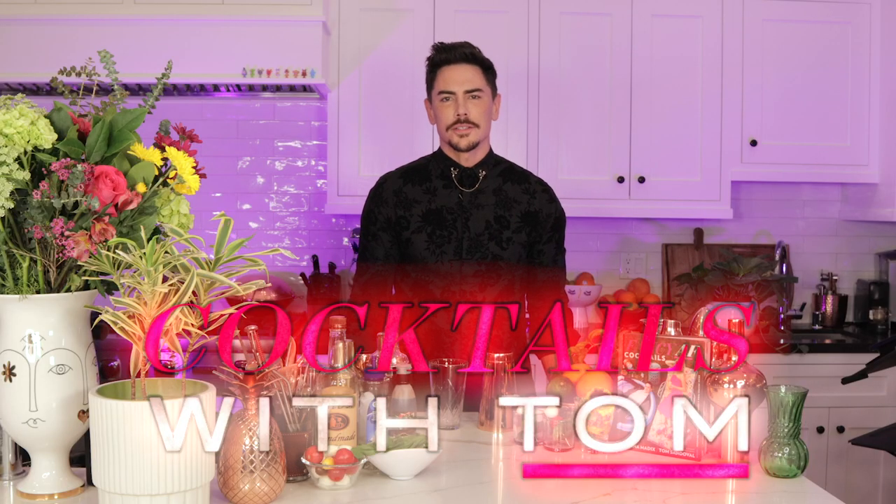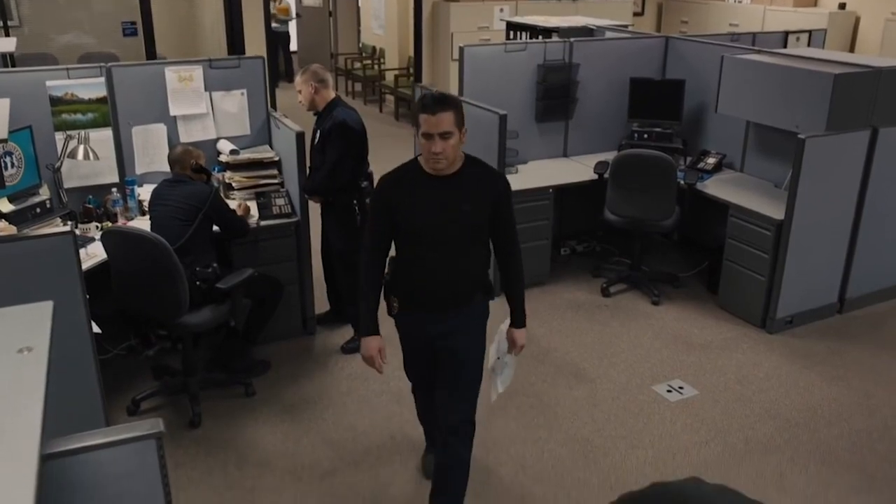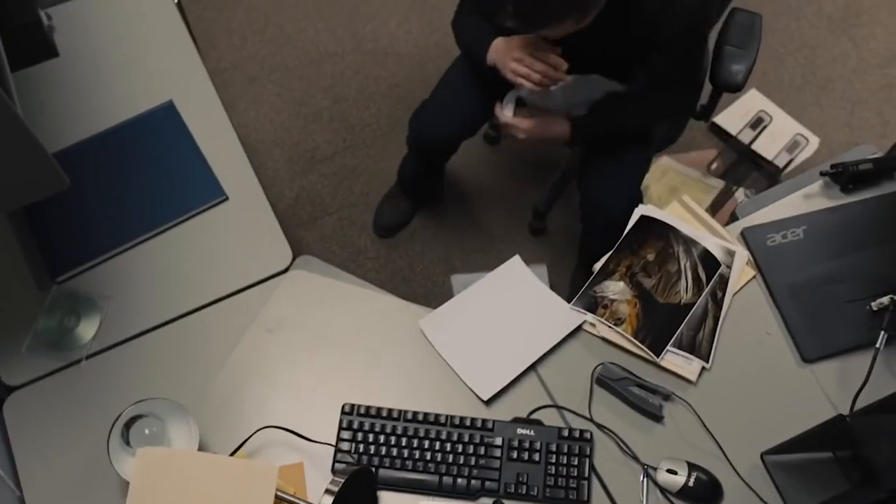Hey everybody, welcome back to Cocktails with Tom. I'm Tom and I'm going to be your bartender today. The other Tom had a nervous breakdown and walked out. Let's get started.